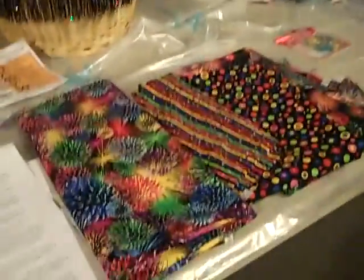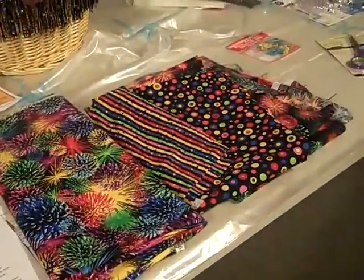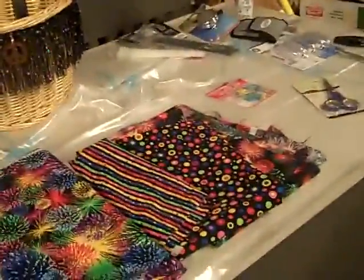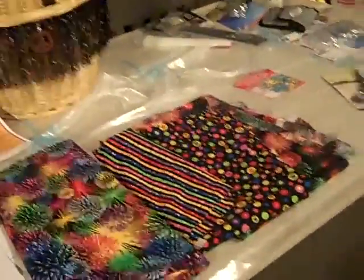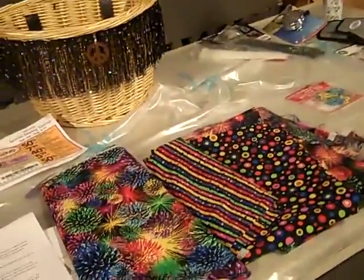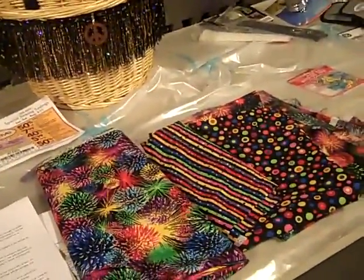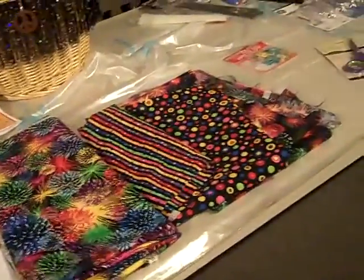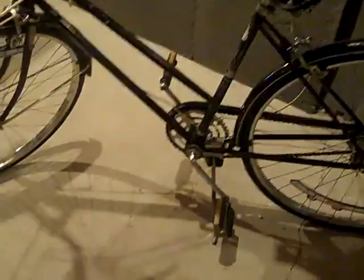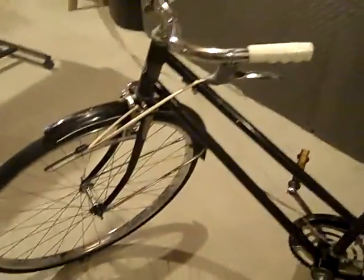I got the directions off the internet and I'm going to show you as I go through it. I looked on YouTube for videos and all I found was a video of still photos that didn't really explain how to do it, so I'm hoping to make this more of a how-to on how to Mod Podge a bike.